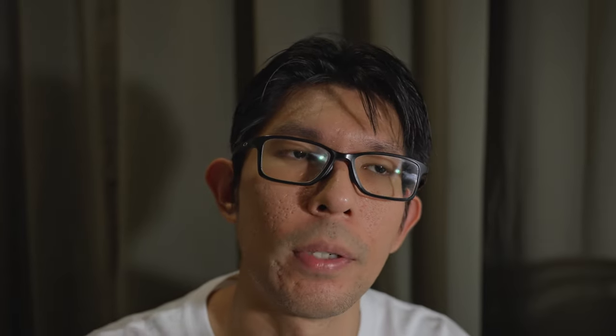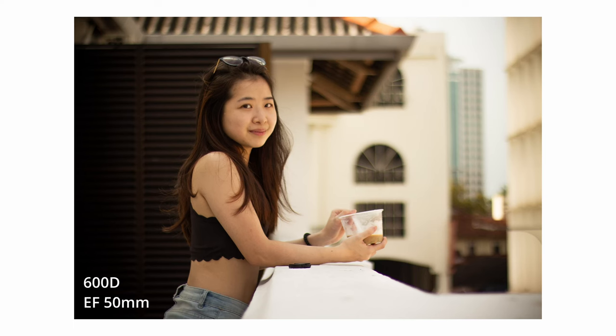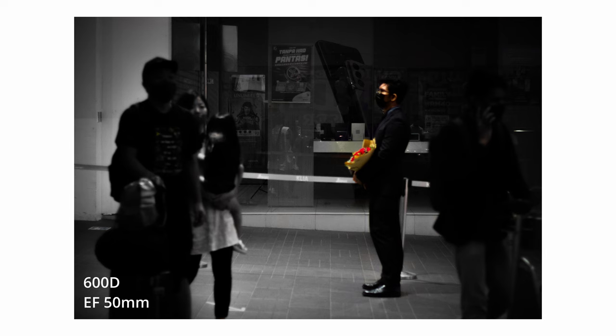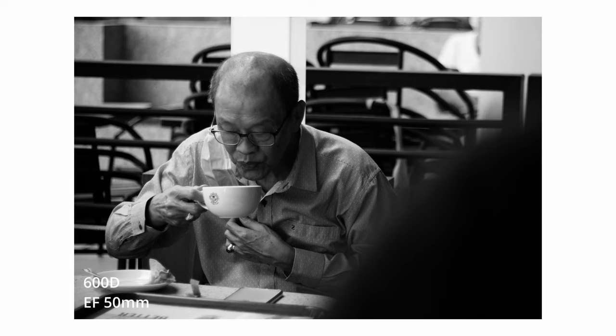Being an APS-C sensor with a 50mm lens, the field of view is pretty much equivalent to an 85mm full-frame equivalent. So at the time, despite my interest in street photography, this would not be an ideal street photography setup to most people. But given that I was still new to photography and not sure if I wanted to pursue it further, this was the setup I stuck with for almost one and a half to two years. Having since shot almost exclusively on the Sony A7 IV for the past six to seven months, I was curious to see how much of a quality-of-life upgrade it has brought to my shooting experience.